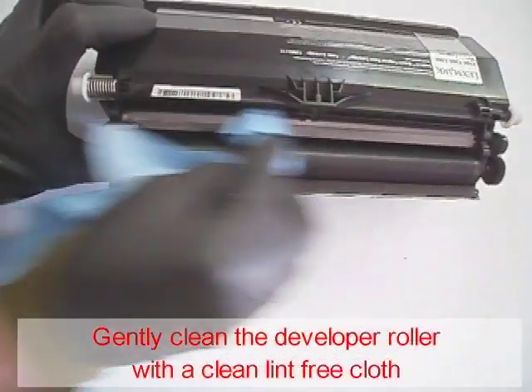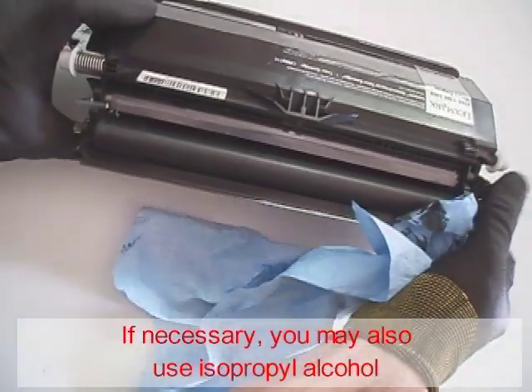Gently clean the developer roller with a clean lint-free cloth. If necessary, you can also use isopropyl alcohol.